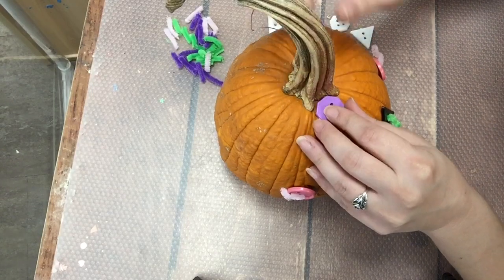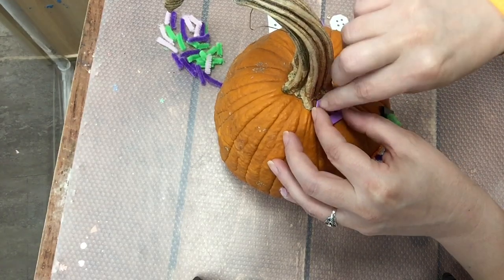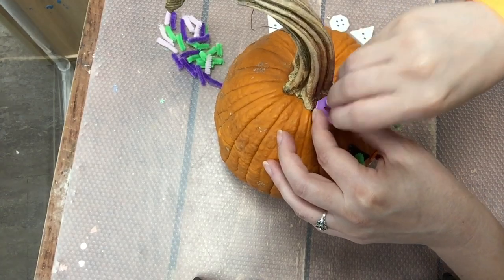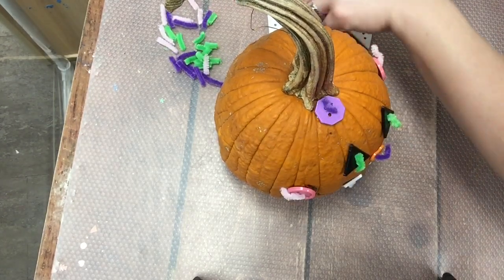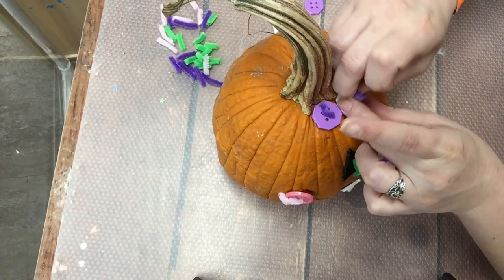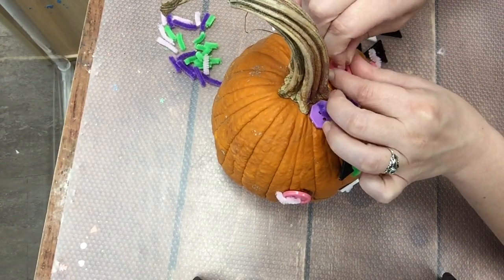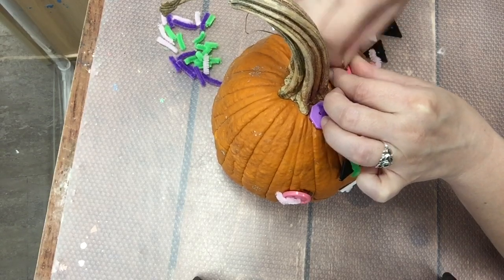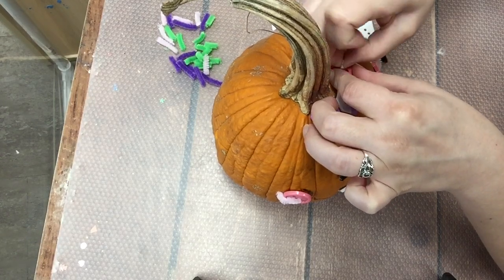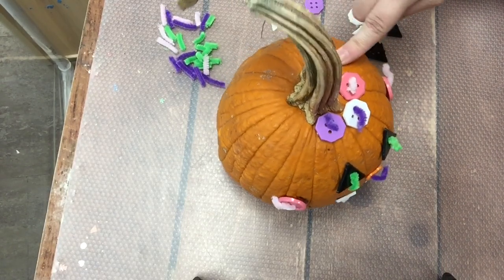Let's start with this purple one right here. I think this purple octagon fits — right there. We're gonna go ahead and take a pipe cleaner and push it through the pumpkin and fold that pipe cleaner down. Beautiful! I am making a pattern of purple, white, and pink. If I am making a pattern of purple, white, pink, what should come next? Purple, white, pink — that's right!